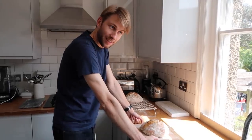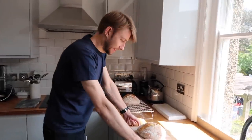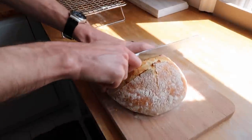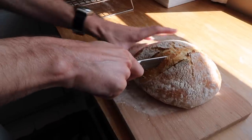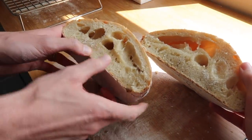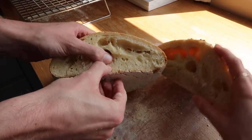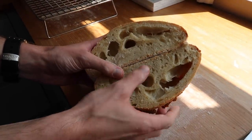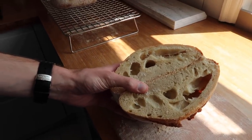We've waited a couple of hours and we're ready to cut in. Fingers crossed. Whoa — well, it's not my best work. I think the dough is a bit too wet. Not your best work, but I mean, I will still eat that — we'll need to toast it. Sometimes this happens. We've had great success, we've had not much success, this is somewhere in the middle.